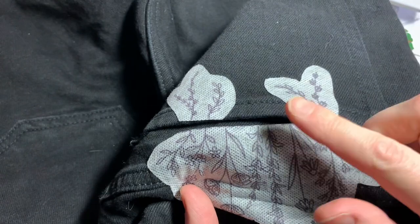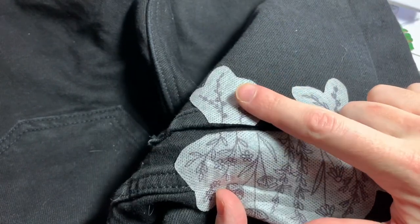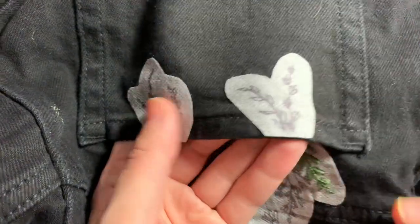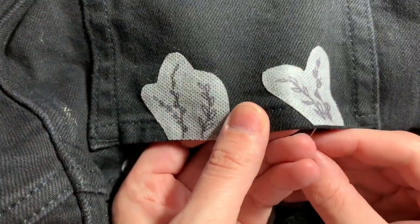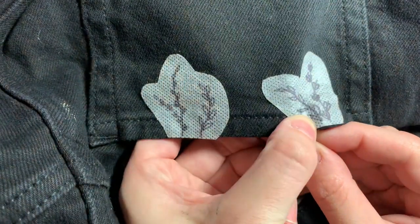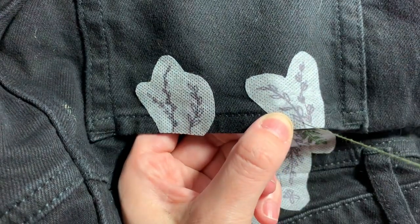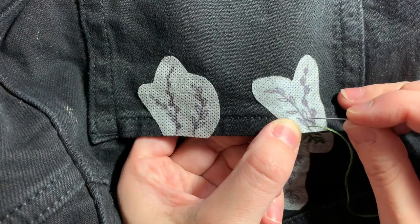We're going to repeat that same process on the pocket and I'll show you how to do that. The process for stitching on the pocket is exactly the same, it's just a more confined space to work with. Once again you're coming up through the underside of just the pocket and you're going to use backstitch to fill in the stems.